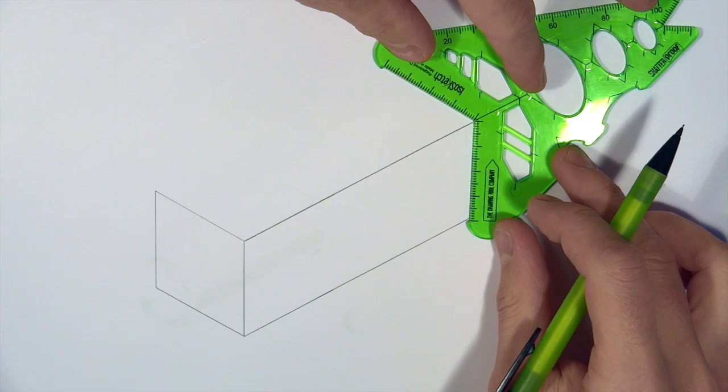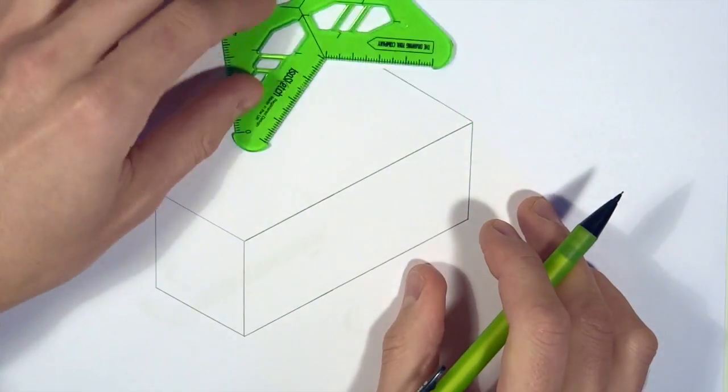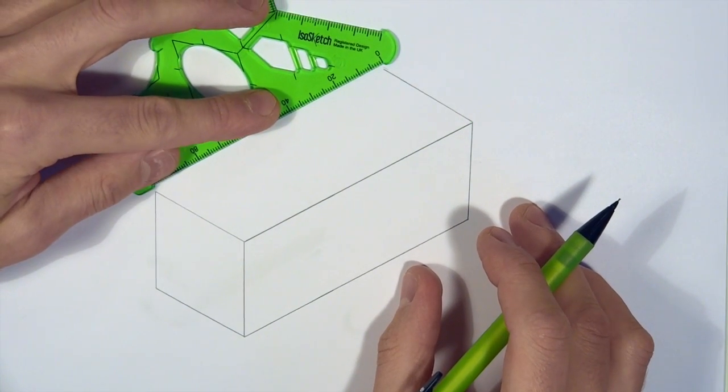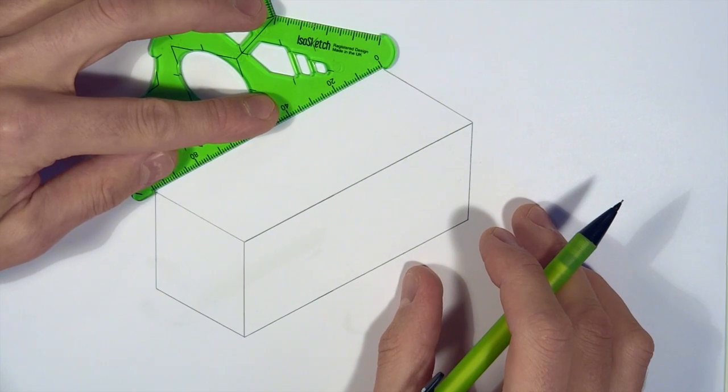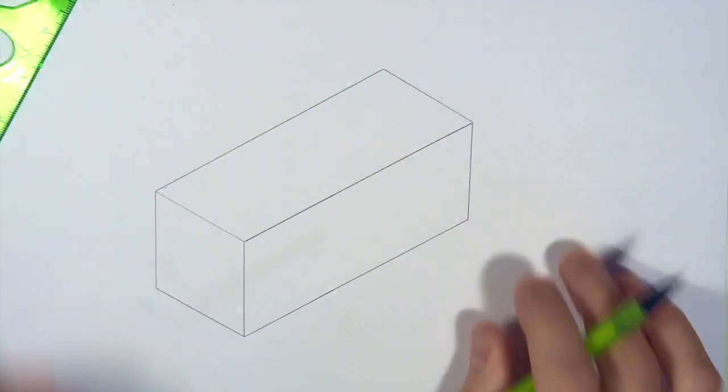Even so, you'll still get a good isometric looking crate — it just helps obviously if you've got everything absolutely spot-on. So here we go, just lining the last edge up and connecting it with the ruler, using those handy little bump stops, and that's it — job done.